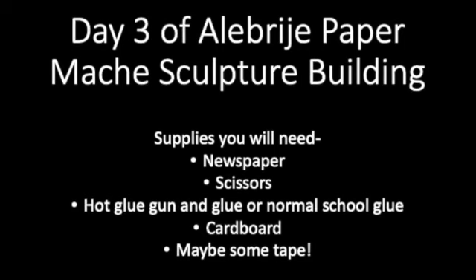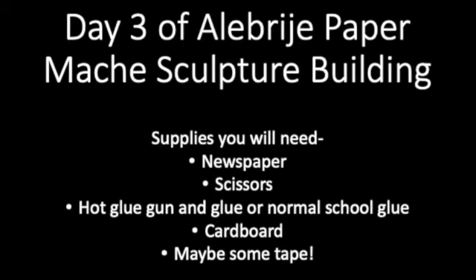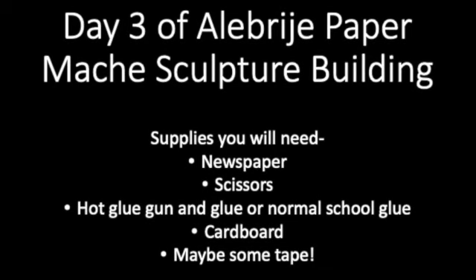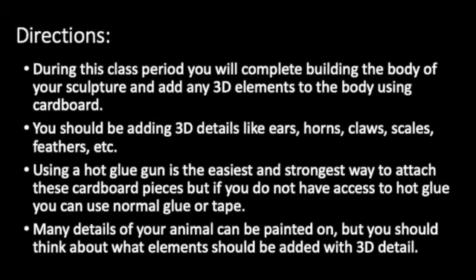We will be adding on 3D elements to our sculptures. The glue gun is preferable to make sure those pieces are really stuck on, but if you don't have one, normal school glue or tape will work. Think of large details for these elements — things like scales, ears, horns, claws, feathers. Large textures are great things to add on.